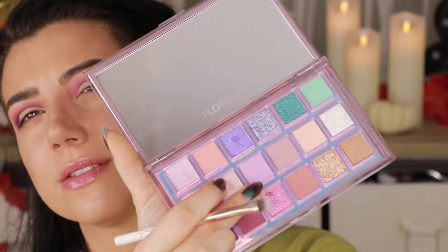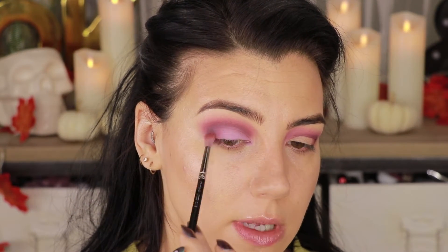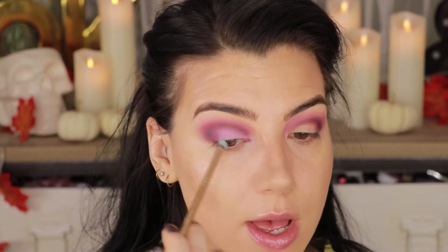I'm going to pick up my Nabla Dab and Smudge brush and go into the shade Libra — the lavender shade in the center — and pack that over the remaining portion of the lid where we didn't put any shadow down. I'll tap back over the edge and add the darkest shade Hot Mess on the outer corner, just to give a go-between. You don't want to jump from pastel to dark eggplant purple without a transition. On my Luxie 111 mini brush, I'm going into the shade Haze for a big pop of color on the inner corner. I'll conceal underneath my eye afterward due to fallout, then continue that color underneath in a two-step deal.